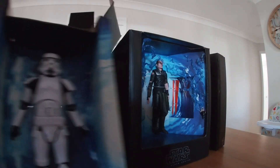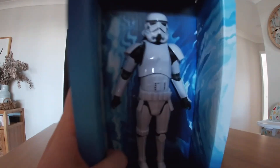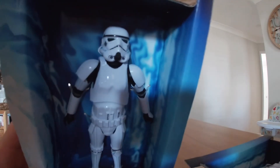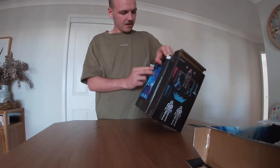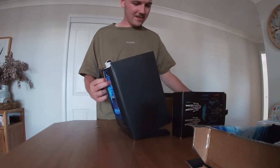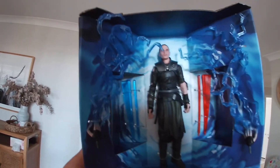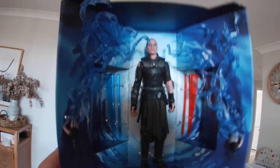So we got Stormtrooper number one. Looks pretty cool. There he is. There we go. Got it. There he is. That's so nice. It's got the lightning. It's different lightsaber form colors. That's cool.